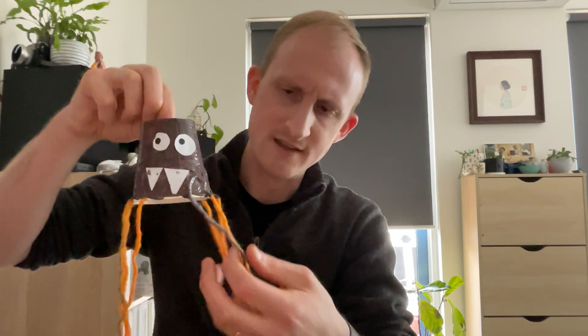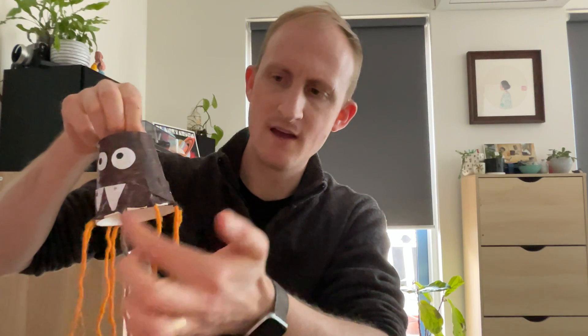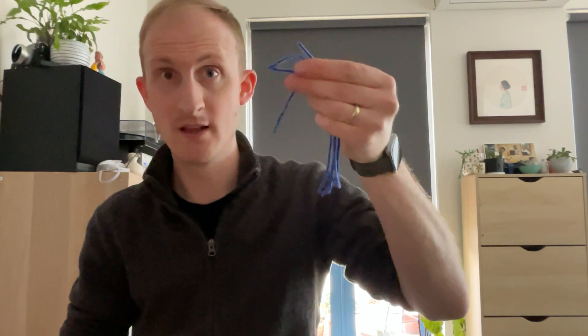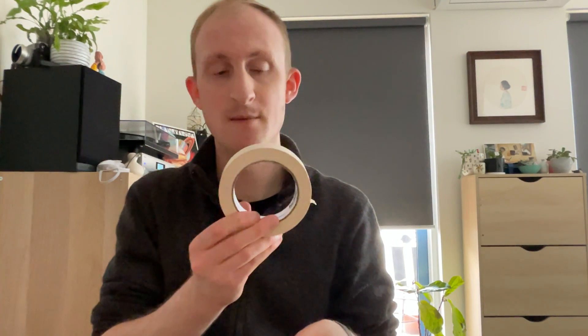So this is going to be the body of our spider. Our spider also has eight long legs. I found it a bit easier to put the legs on before I painted my spider, so let's do that. You need to get some wool, some string, or maybe some pipe cleaners if you have them — just something that's long and dangly. I'm using some blue wool. I'm going to get one, two, three, four bits of wool — those are the legs for one side of my spider. I'm going to use some masking tape to stick them on.